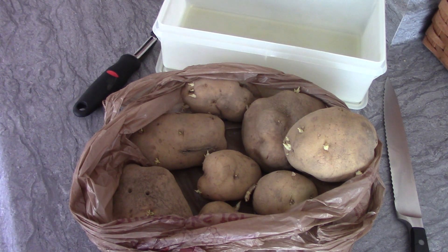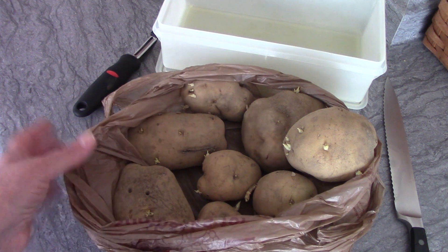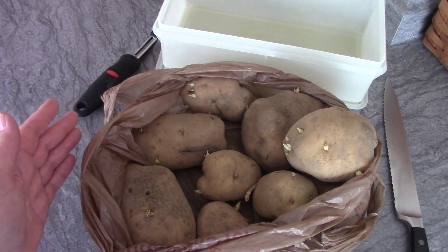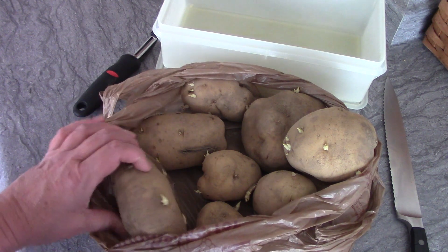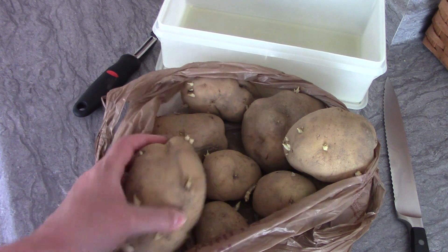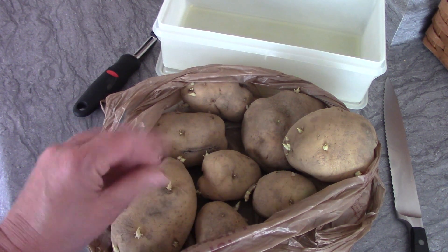You can always find potatoes on sale, or even better yet, grow your own. These beautiful potatoes I got from my sister. This is April of 2019 and my sister, who I have my garden at, has a huge garden and she grows a lot of potatoes. She has a big barrel full of potatoes left from last fall and they're starting to sprout, so she gave me a bunch of them.